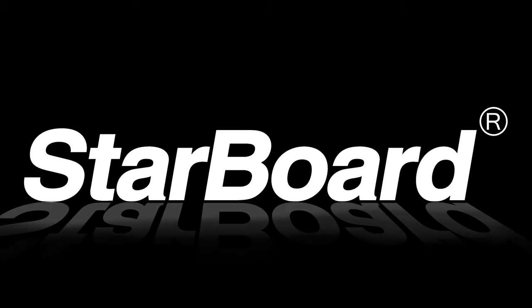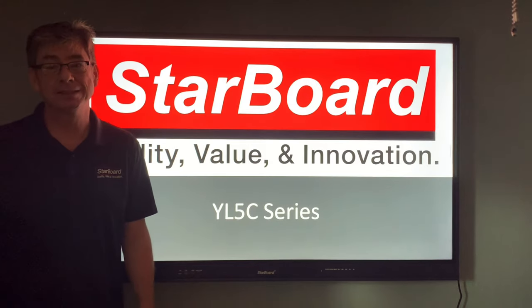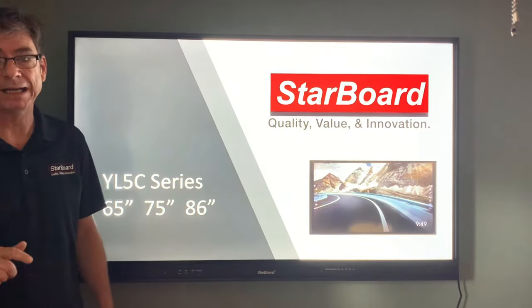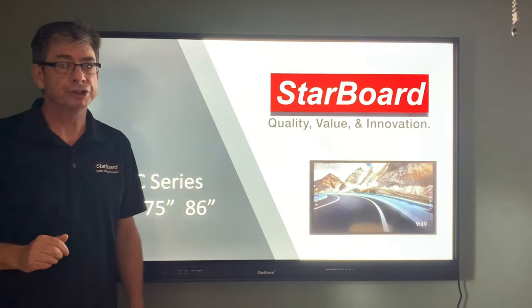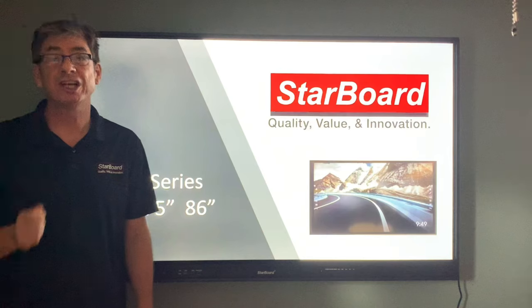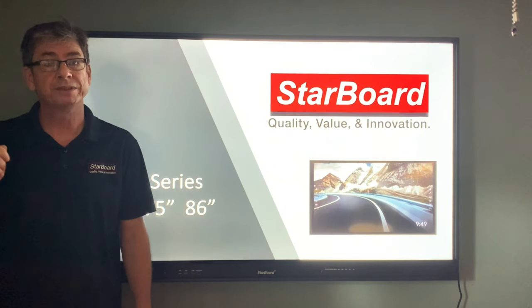Hi there, I'm Michael with Starboard, and this is the YL5C interactive flat panel display. We've made this model in three different sizes, all 4K resolution screens. This is a 65-inch; we also have a 75-inch and an 86-inch model available for those larger meeting rooms and classrooms.